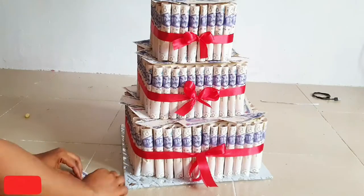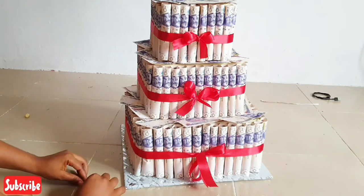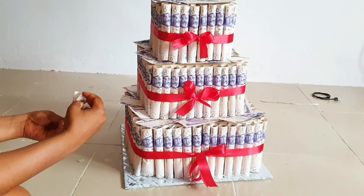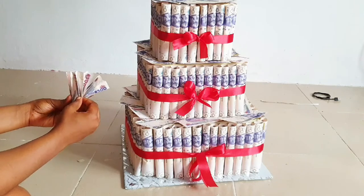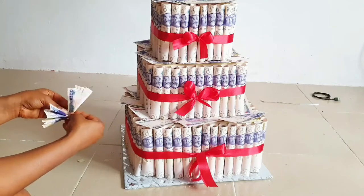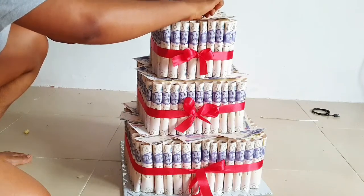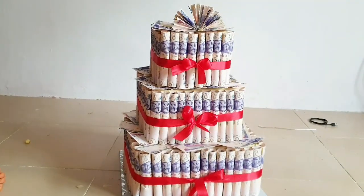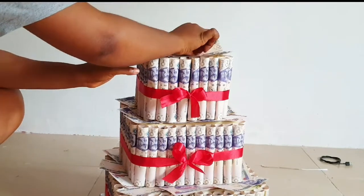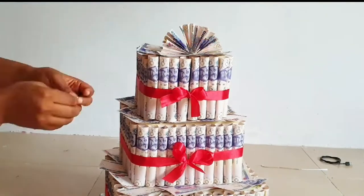For the top, since it wasn't looking clean enough, I decided to add one small design — just fold the money and use paper tape to gum it to the top. So that the tape on top won't be too obvious, I put extra money in front and at the back.